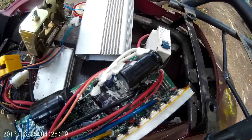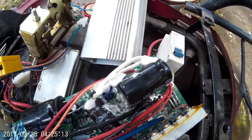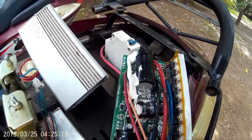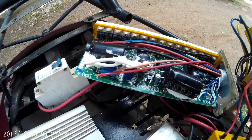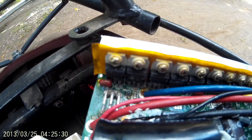I sealed the new capacitors in place with some silicone for vibration dampening so they don't short out. Karma Bike One on YouTube inspired me to do this and mentioned the FETs. We have almost the exact same controller.